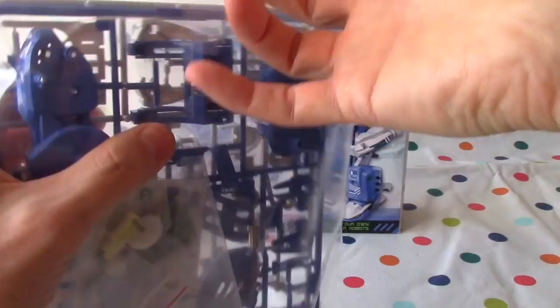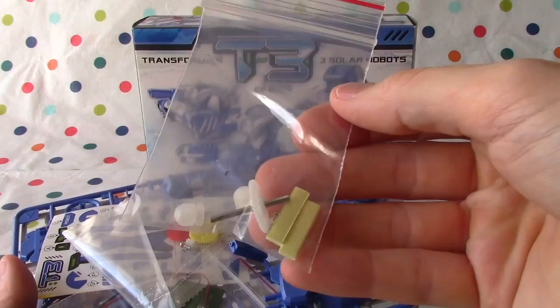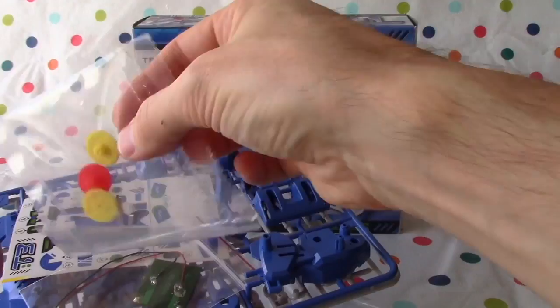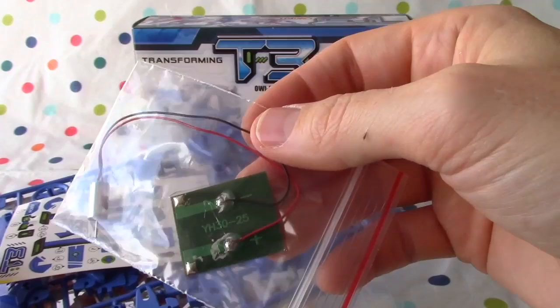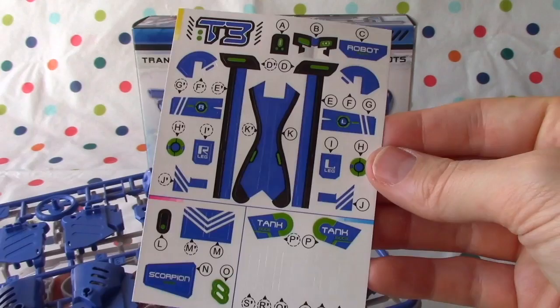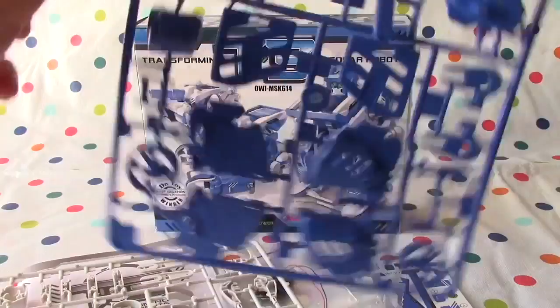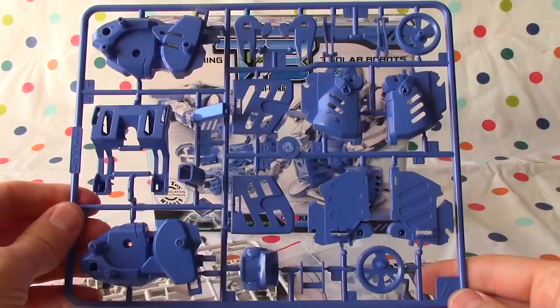Let's open this stuff up and take a closer look at all these pieces. What have we got here? This looks like some sort of an engine — all gear part assembly. Here's some more of it. Here's the solar panel — that'll give it the energy to move. Some stickers! Here's the body part. This is A — the pieces are numbered. You can see this one is 9, 17.